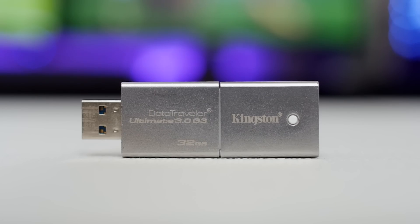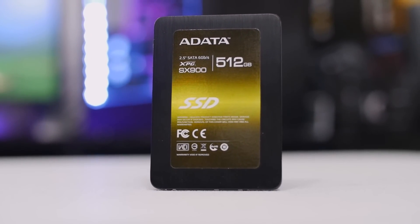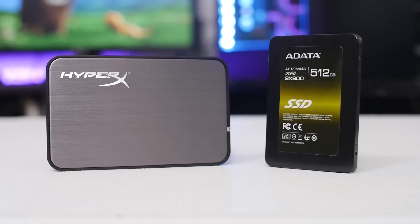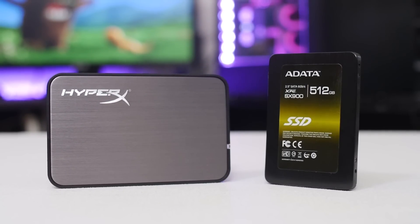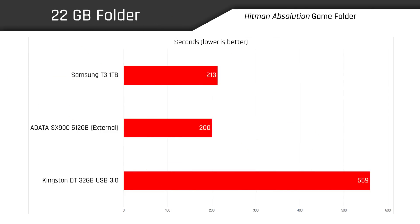Weighing in, we have a fairly basic 32-gig Kingston Data Traveler USB 3.0 flash drive, and a 512-gig ADATA SX900 2.5-inch SATA 3 SSD mounted inside a HyperX external USB 3.0 enclosure. In our first write-speed test — a 10-gigabyte folder of Metro Last Light game files — the T3 and SX900 finished in the exact same time of 61 seconds, while the thumb drive took twice as long. With Hitman Absolution, the ADATA SSD edged out the T3 by 13 seconds, making it around 6% faster, while the flash drive took 162% longer to write the files.